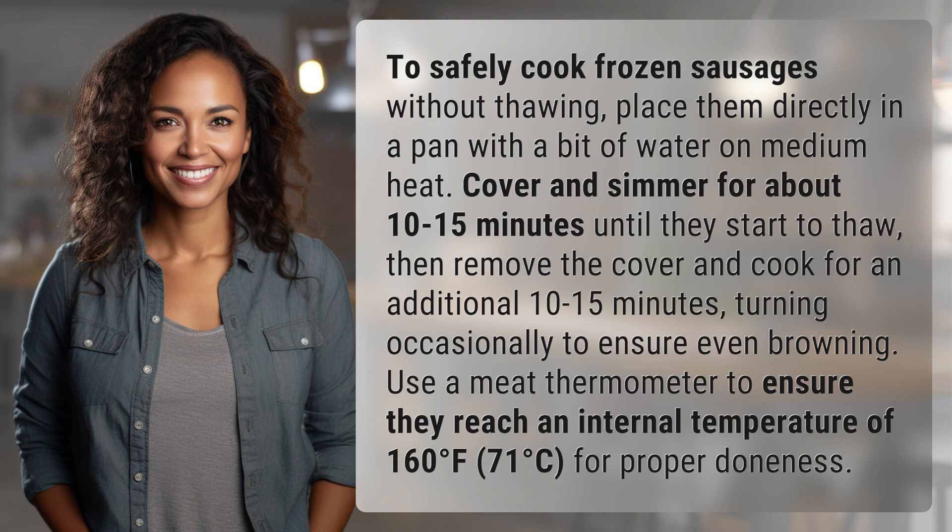Use a meat thermometer to ensure they reach an internal temperature of 160 degrees Fahrenheit, 71 degrees Celsius, for proper doneness.